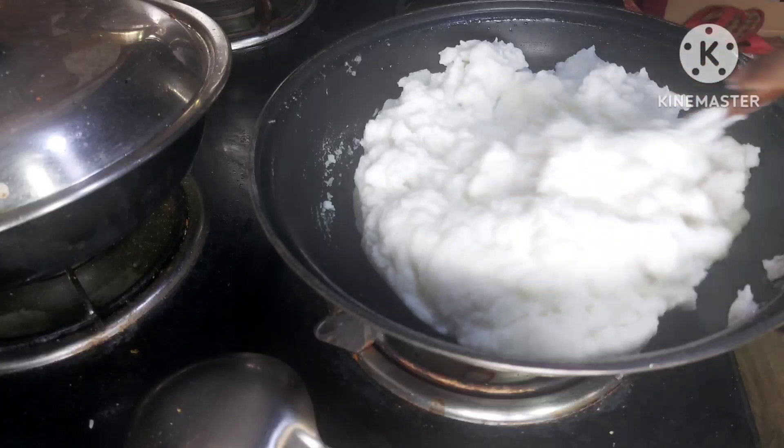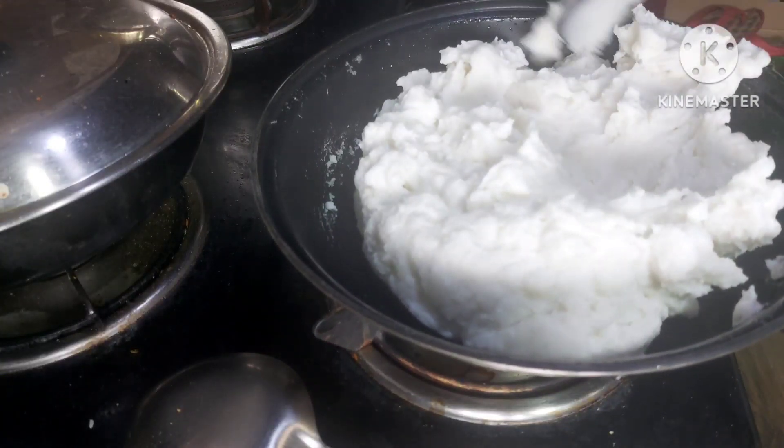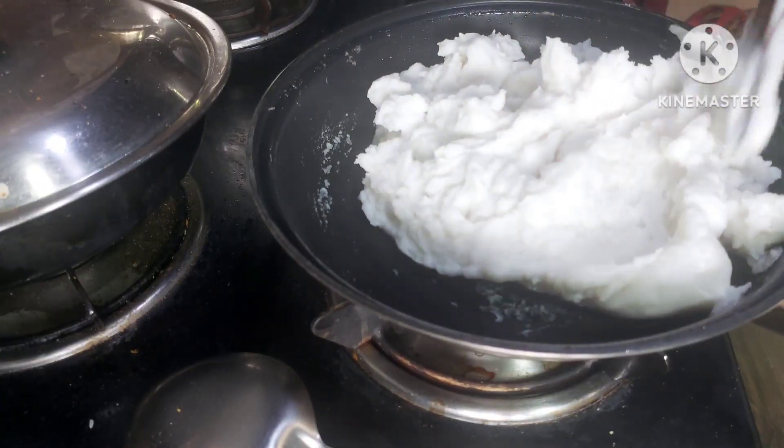When it cools down a bit — not fully, just a bit — we will knead it with our hands.